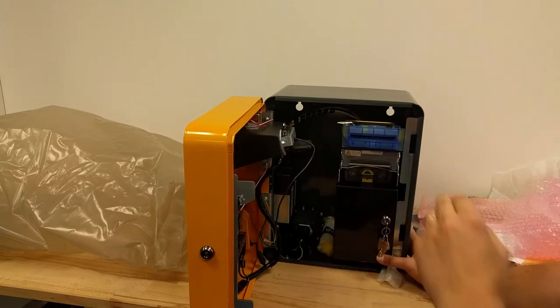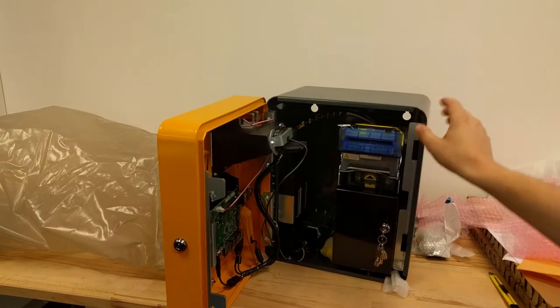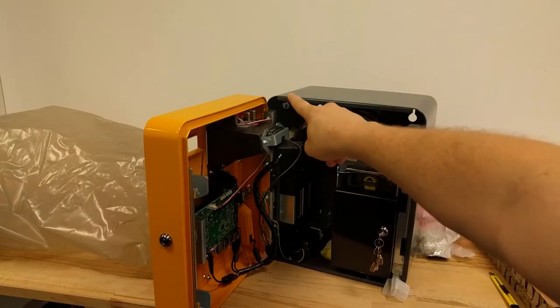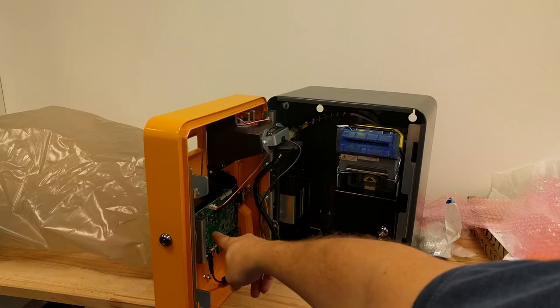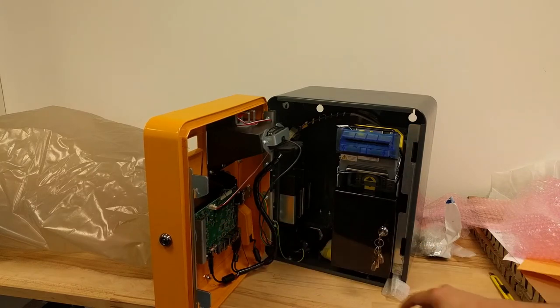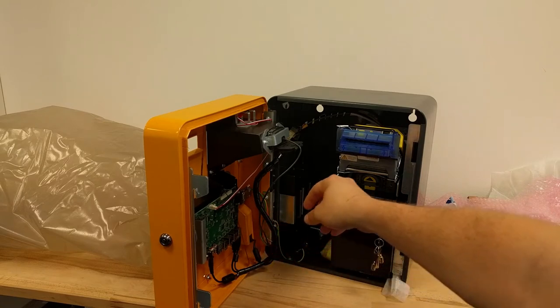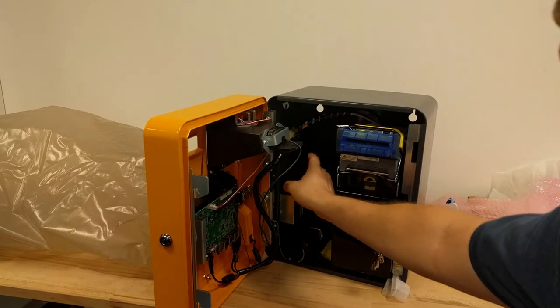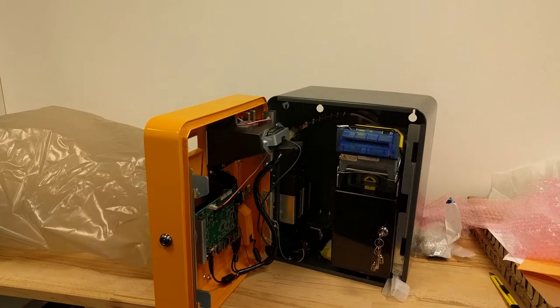Here I can show you: this is the camera, this is the computer with the motherboard, this is the Wi-Fi antenna, this is the power supply for the computer, and this is the power supply for the bill acceptor.